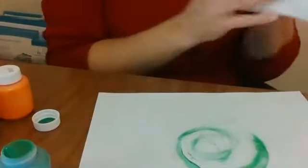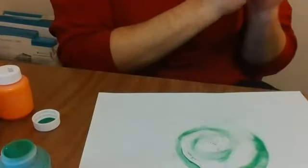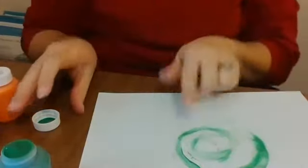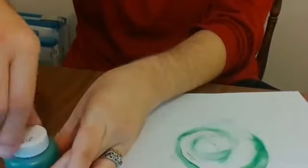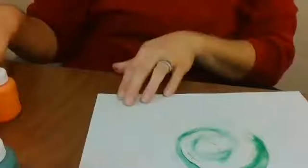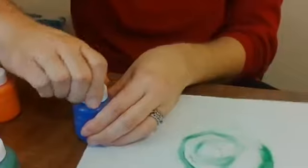If I want to change colors, I'm going to wipe my hands on the paper towel — not my clothes. I'm done with green for now, so I'm going to put the cap back on and pick another color. I think I'll do purple — Corduroy wanted a purple pocket.